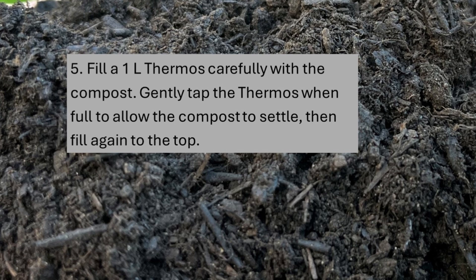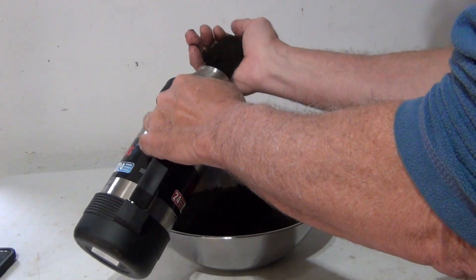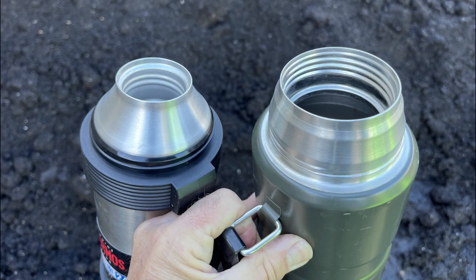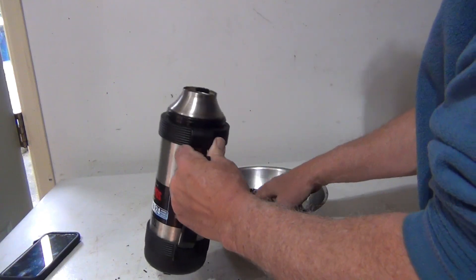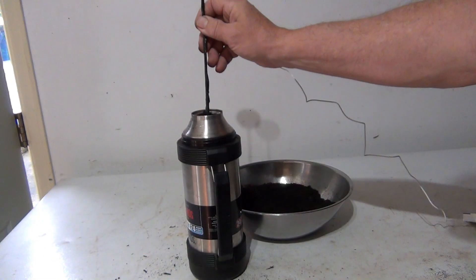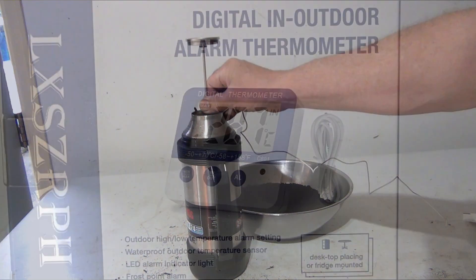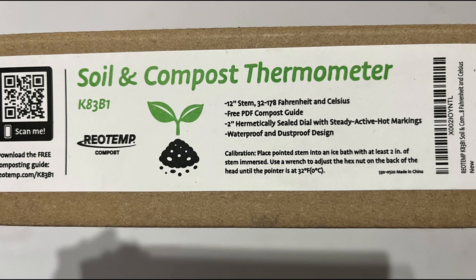Fifth, after the 24-hour equilibration period, add compost to the 1-liter thermos. It has a small neck, so it takes a bit of patience. A 2-liter thermos works just as well and has a wider opening, but it's a bit more money. Tap the thermos gently when the compost gets near the top to allow the compost to settle. Fill the thermos to the top, then insert the temperature probe to within 3 to 5 centimeters or 1 to 2 inches from the bottom. I use a max-min thermometer with the sensor taped onto the bottom of a 30-centimeter or 12-inch RioTemp thermometer.